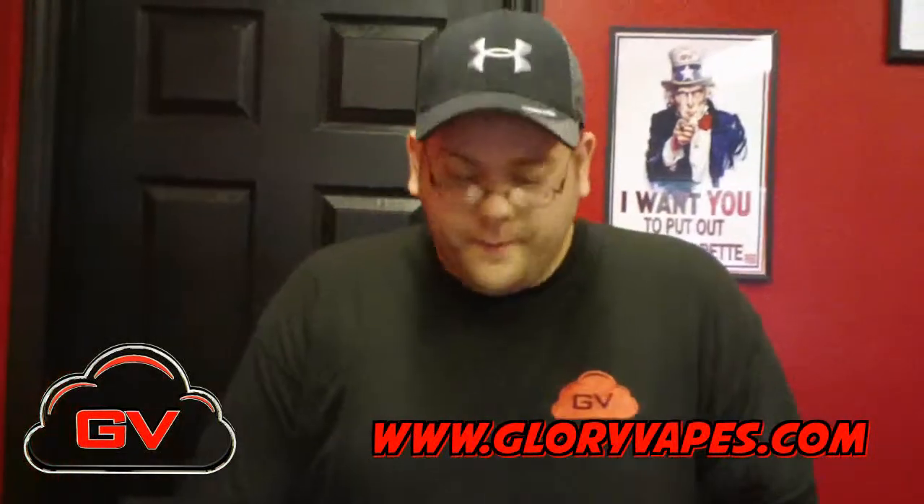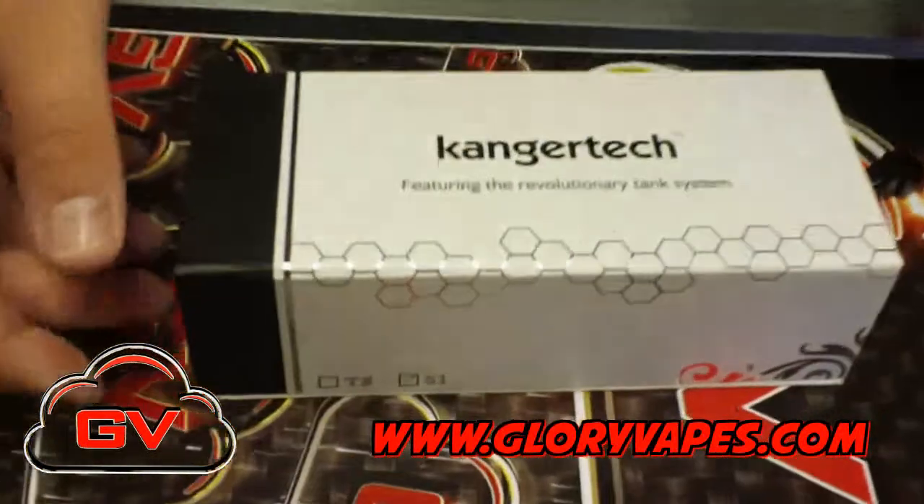Hey guys, it's Brent and we're down at Glory Vapes. I'm going to show you our new Kanger S1, the squared one, or the Cubica series. It's one of the new starter kits we have down here.